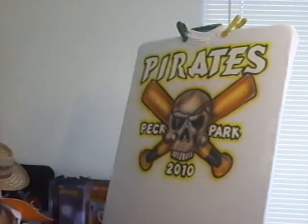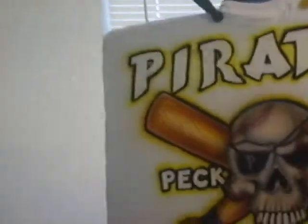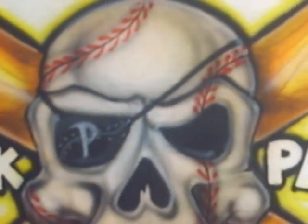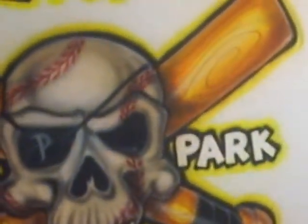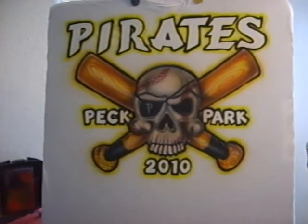And there you have it — that would be my finished product right there. I'm going to bring you closer to it so you can see what I'm talking about. Here's the eye patch, the threads of the baseball, the bats, you see where my highlights go — Peck Park Pirates 2010. I hope you like it and I hope that your parents and your friends and everybody that's buying these shirts likes them too. Thank you brother, God bless you.